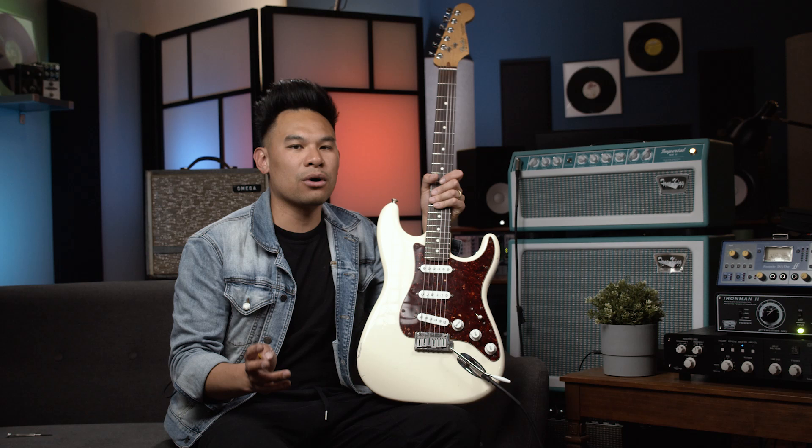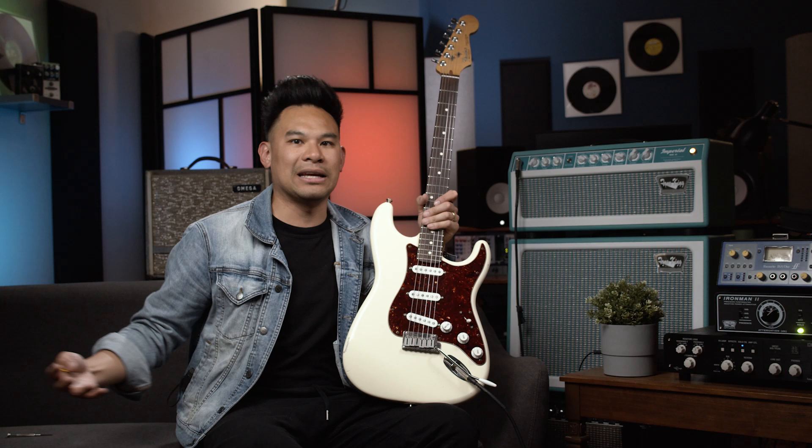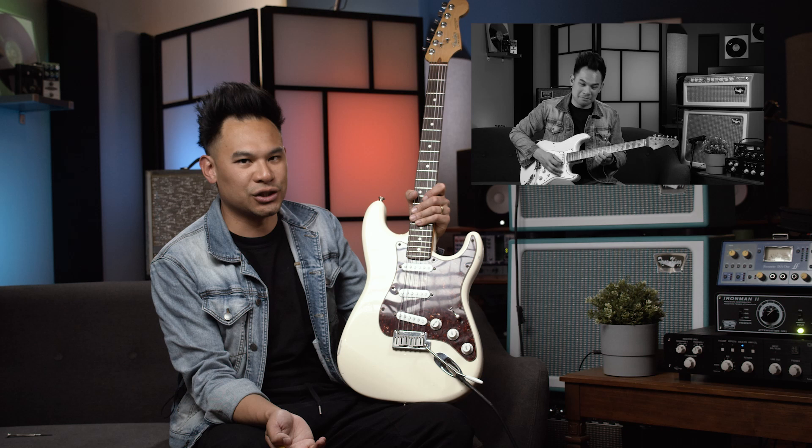Now for the second wiring. It's actually a well-known mod, but I put a little bit of a spin on it to make it fit my needs a little bit better. It all started just a while ago — I was doing a video called Solo Better, or how to do better solos without learning any new licks. And I borrowed a Strat from Rufus Guitar Shop, and that Strat had a thing called the Half Blend Mod.